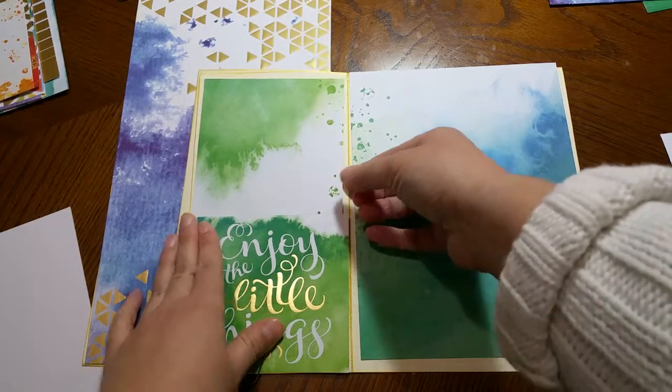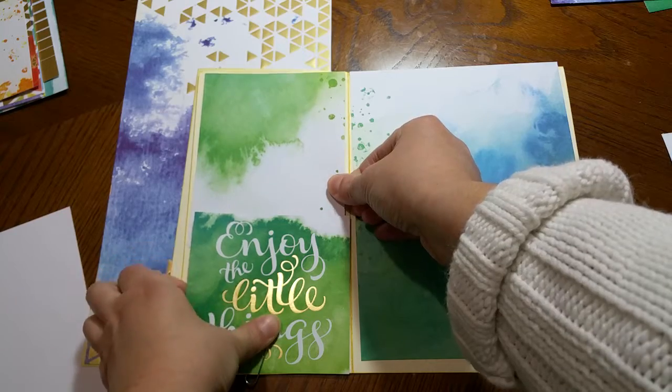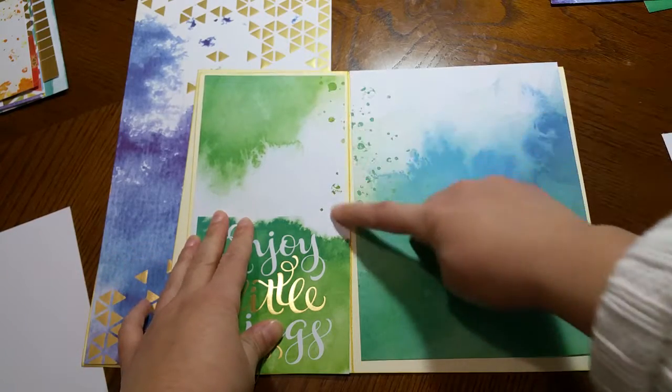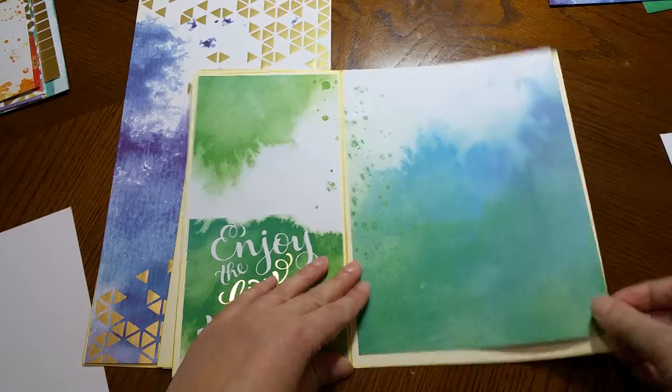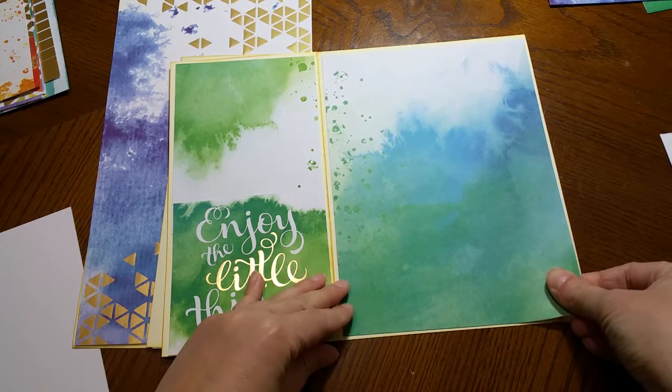That meets my pocket, and the top part is again four and a quarter in length — just enough so I can see these dots on the side.